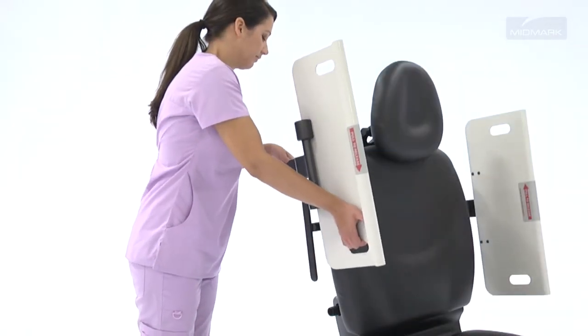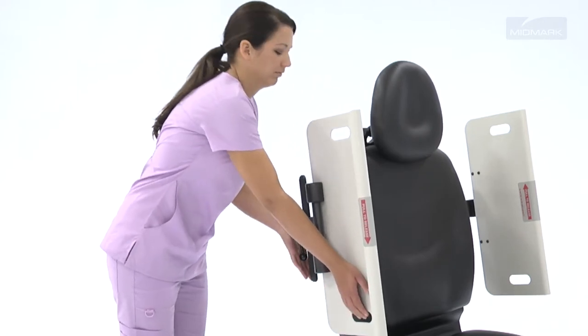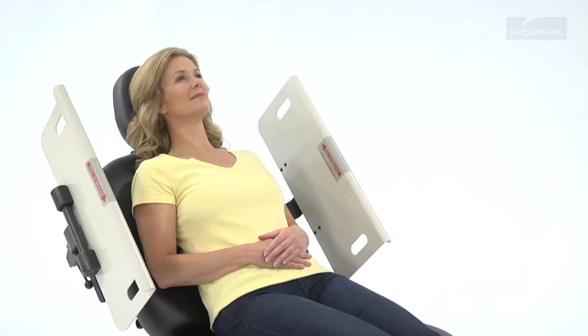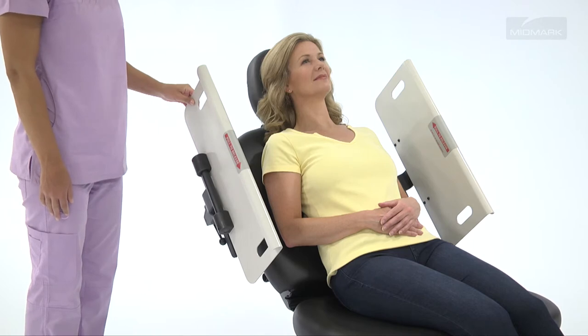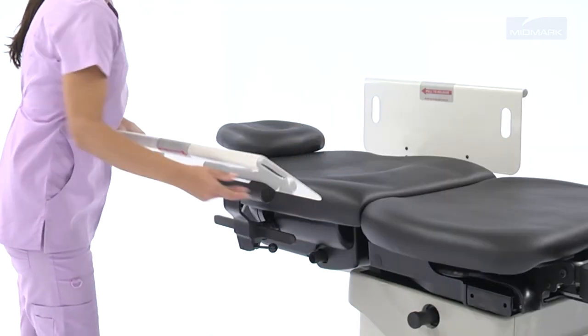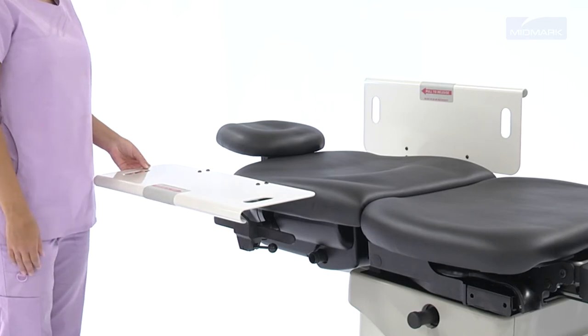Attaching security side panels to your 630 Procedures Table provides a safety barrier at the sides to help keep patients secure and reduce anxiety during procedures. When the panels are in the vertical position, they are designed to give patients extra side-to-side security. With the table in the flat position, the side panels can be folded flat with the table and can serve as an extra work surface.